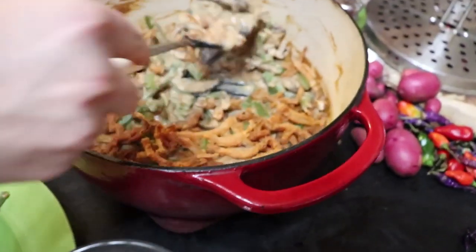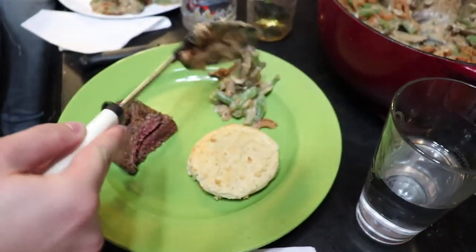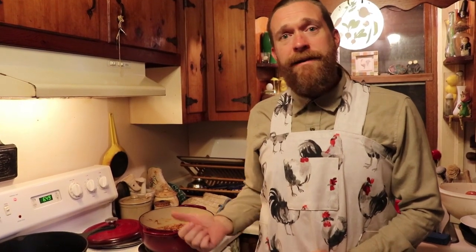Hope you guys enjoyed this recipe. Go check out our other videos so you can learn how to make your own cream of mushroom soup and your own French fried onions. I'm sure this is going to be a hit for you and your family. Feel free to make your own alterations to the recipe — make it your own. I encourage you. Thanks so much, and enjoy. Bye-bye.